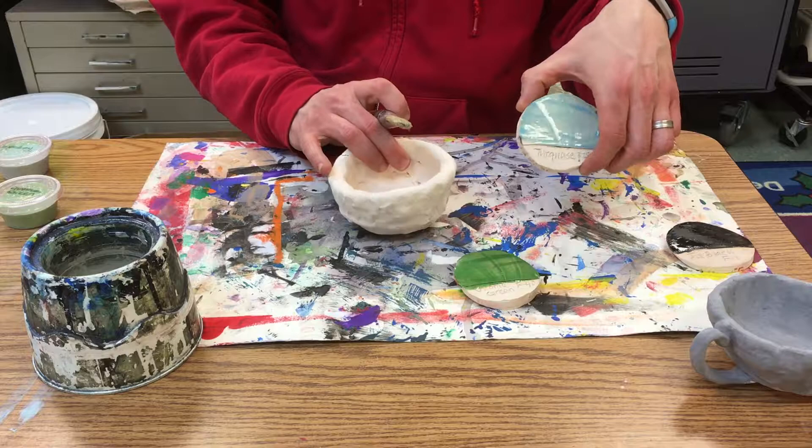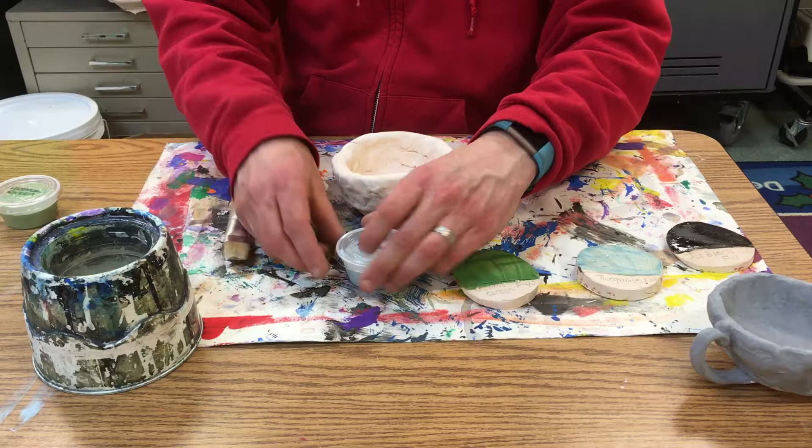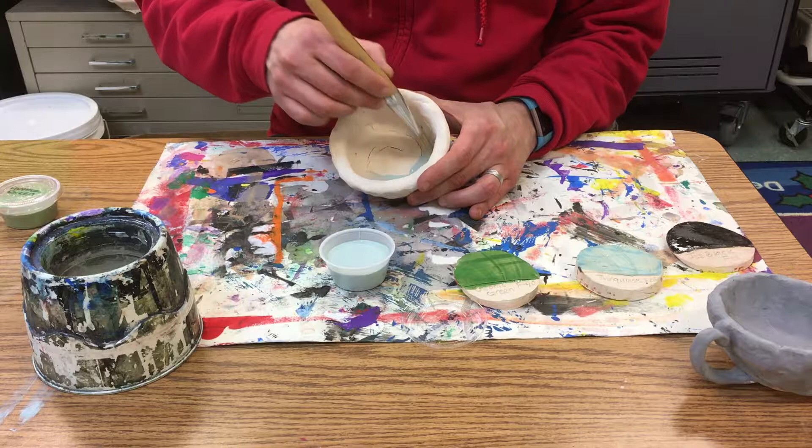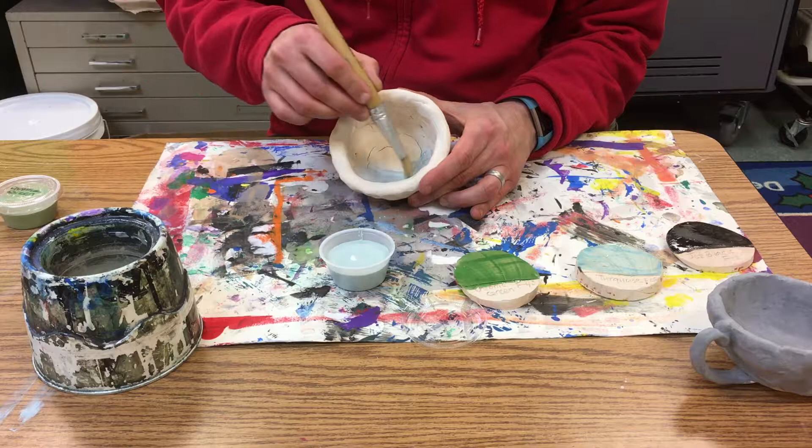On the inside, I'm going to make mine this turquoise color. I've checked the test tile to see what it looks like, and I've got my glaze here in a little cup. I'm just going to start brushing it in — it dries really quickly because the clay is so porous, which means it's just soaking it up like a sponge.